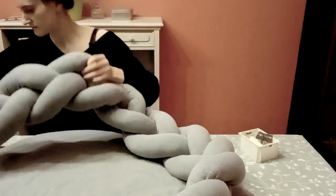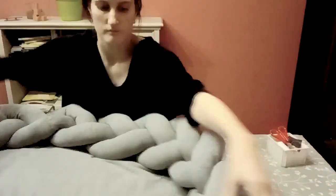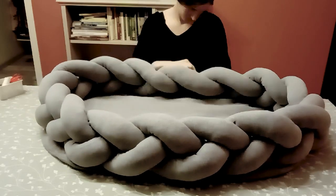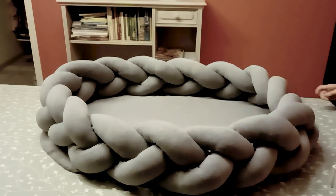Then I was finally finished with the braid after the second attempt, and I was really happy with how it looked. I placed it around the mattress and tucked it down by hand, all the way around. And there we go — we are finished!